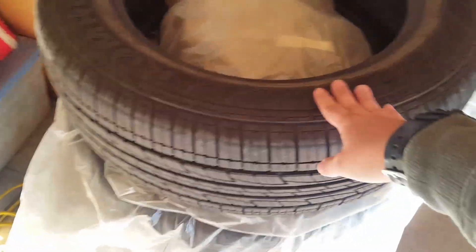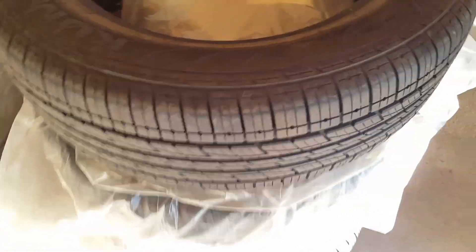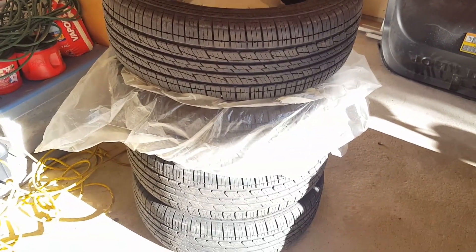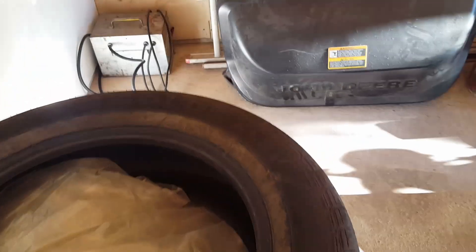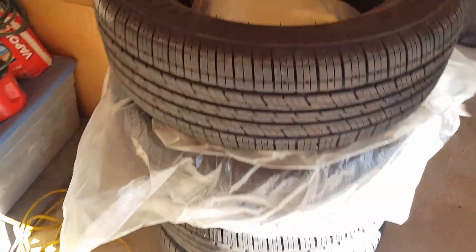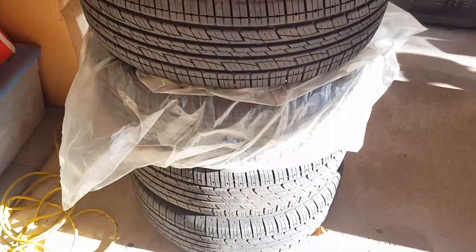So this is going to be a tire video. Right here are the old tires — they're not actually old, they're still in really good shape. They only have about 9,000 miles on them. These are Como Celvis KL21s, just an all-season road tire. Nothing to write home about, but they work. They're definitely better for the road than going off-road.